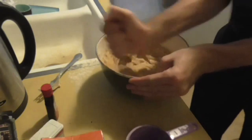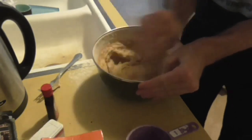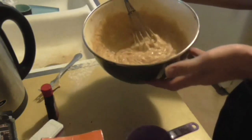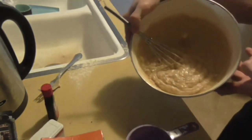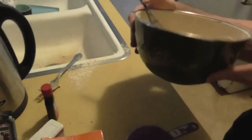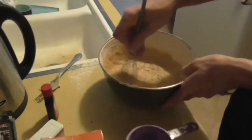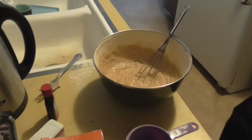Found a whisk — now I can actually get some work done. And there we go. Now it's this sort of brown, tan, beige looking consistency. And that's how we want it to look.